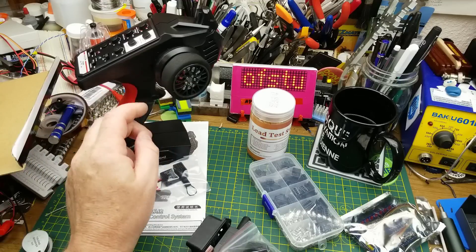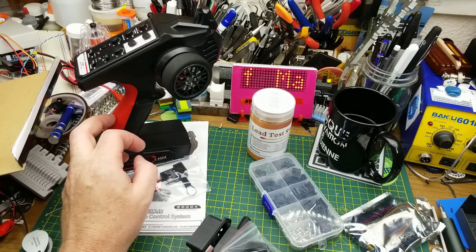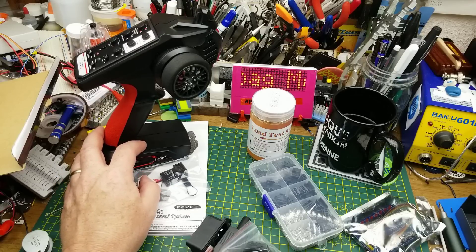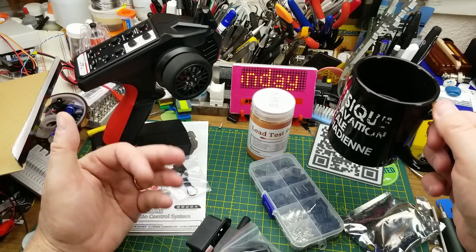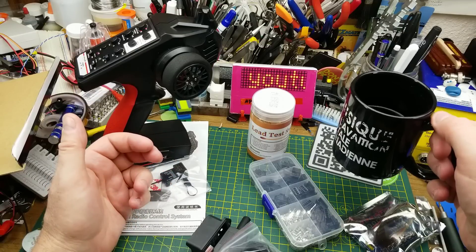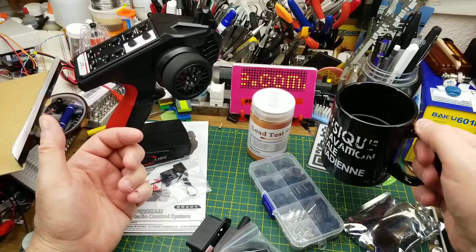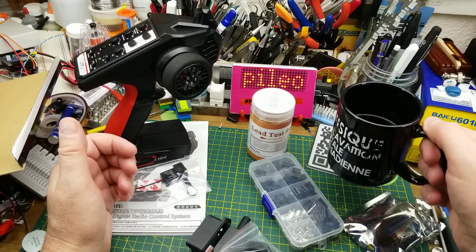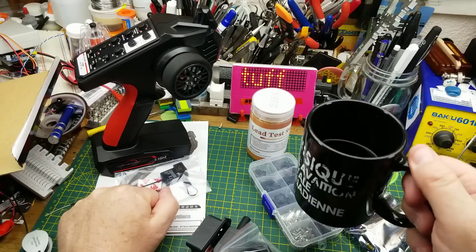We'll see if the cheap RC controller is functional or if I should have spent twenty dollars more on a better one. Thanks for watching, and thanks to my YouTube channel members and Patreon supporters for helping keep the mailbags rolling in. Questions and comments down below as usual — I'll talk to you later.